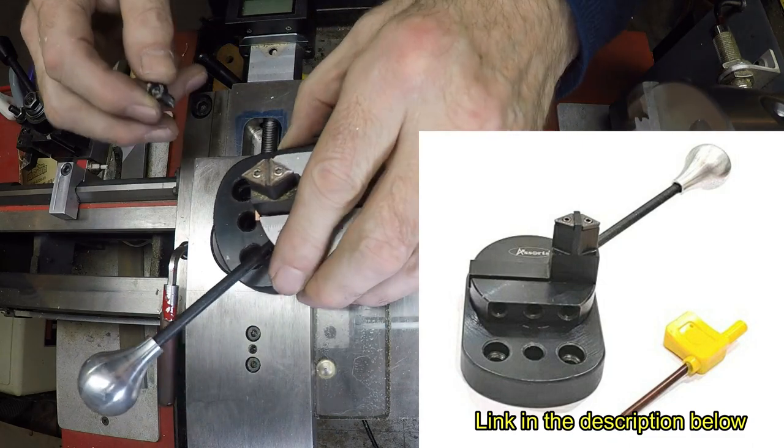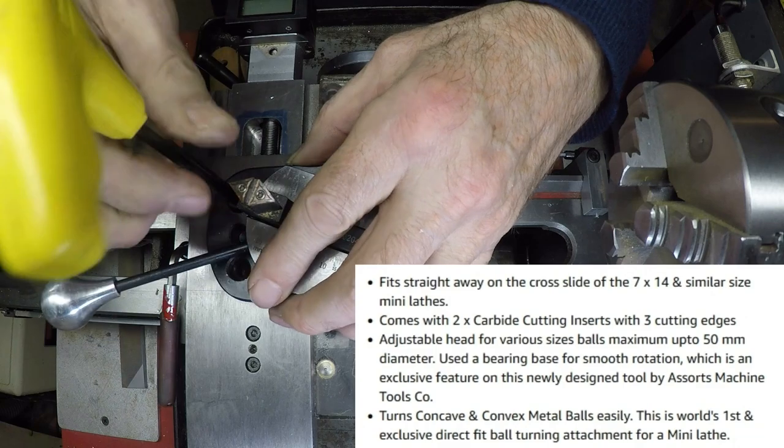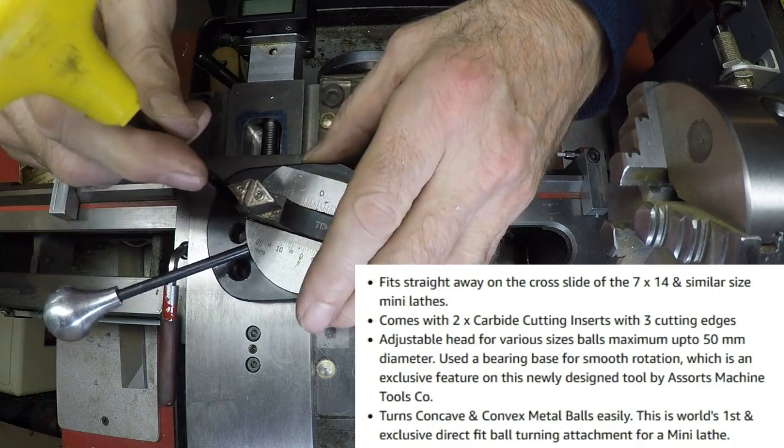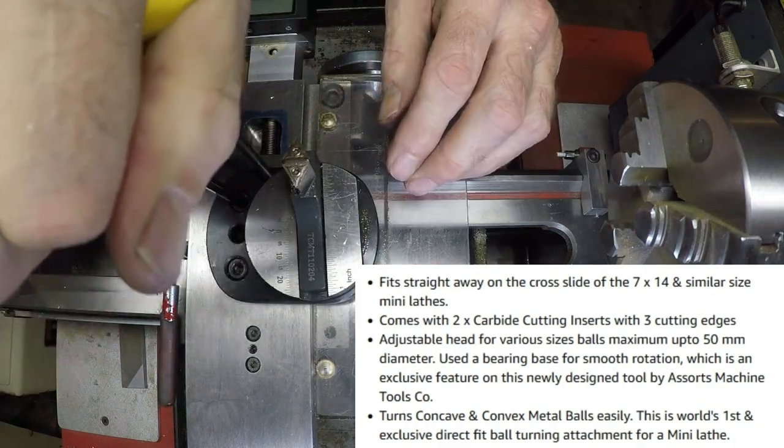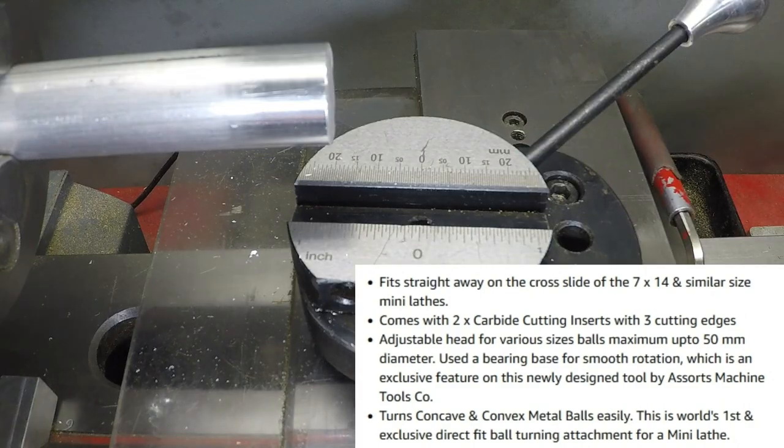Hello Internet, I'm Guy. This quick tip is about a ball-forming jig that bolts onto your carriage as a direct replacement for the cross slide. Apparently it's been around since 2018 and still advertised as a new clever brilliant improvement.